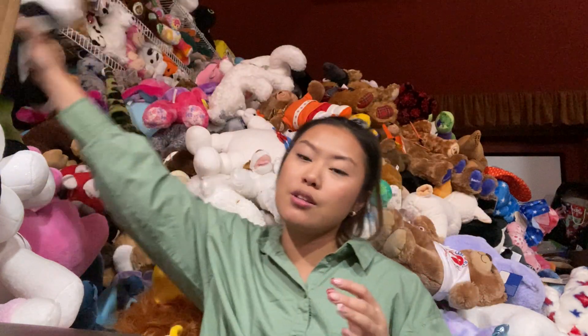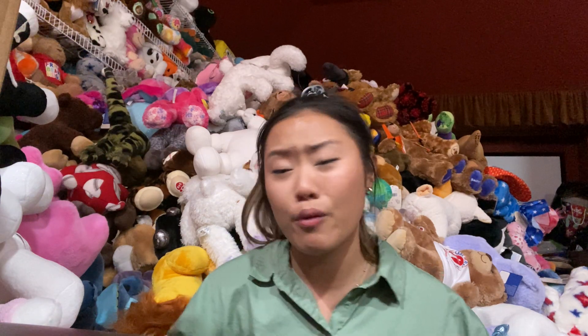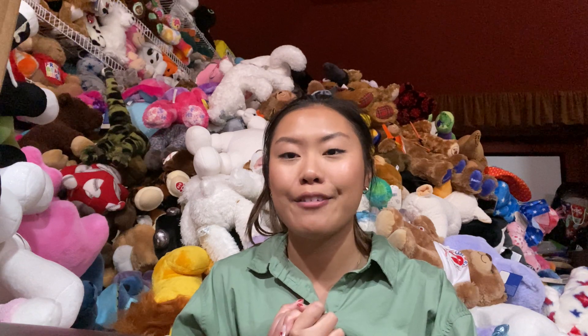Yeah, that is it for this video, you guys. I hope you guys enjoy. I know it's been taking a while for me to upload — I've been so busy with work and school and just life. But there is more to come. I know Build-A-Bear is going to be releasing more Hello Kitty/Sanrio products, so I'm excited. As soon as they release them, I'm going to pick them up and do a review for you guys, so watch out for that. I hope you guys have a good night and I'll see you guys next time. Bye!